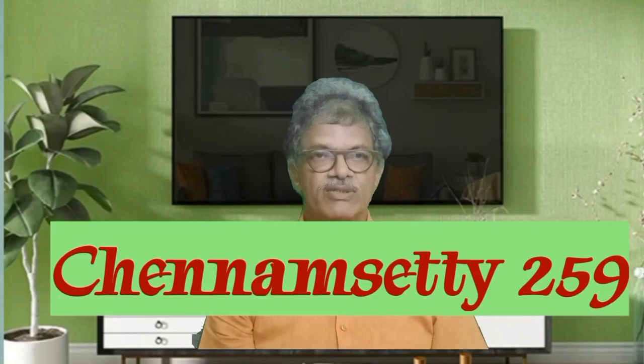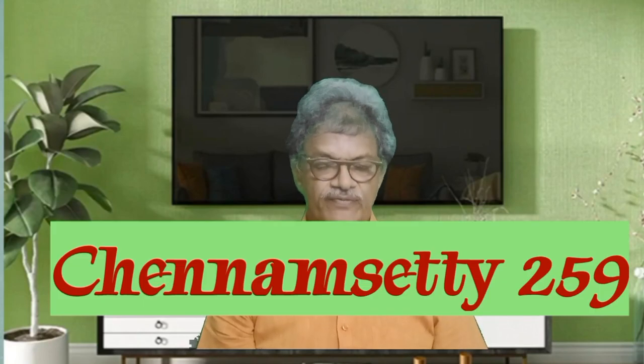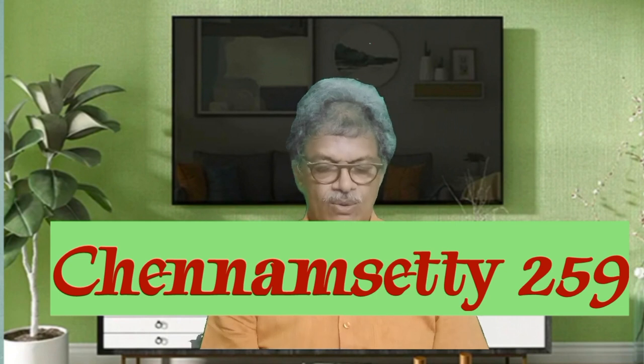Welcome to our channel, Channel Setty 259. We have already discussed about the point machine. Now we are discussing briefly about the other requirements. The point machine is normally operating by means of 110 volts DC, and its normal working current is 4 to 6 amps.